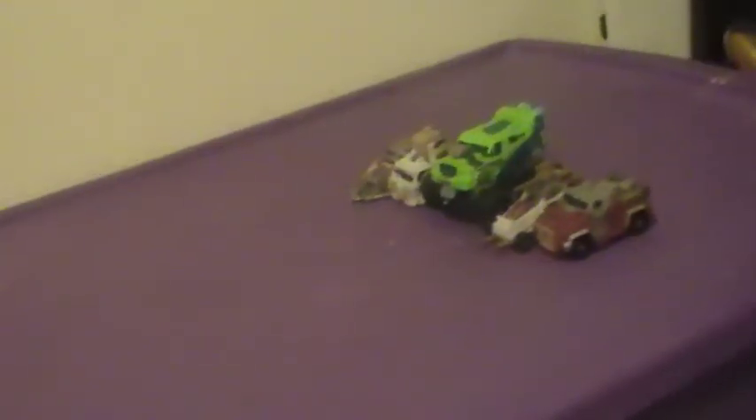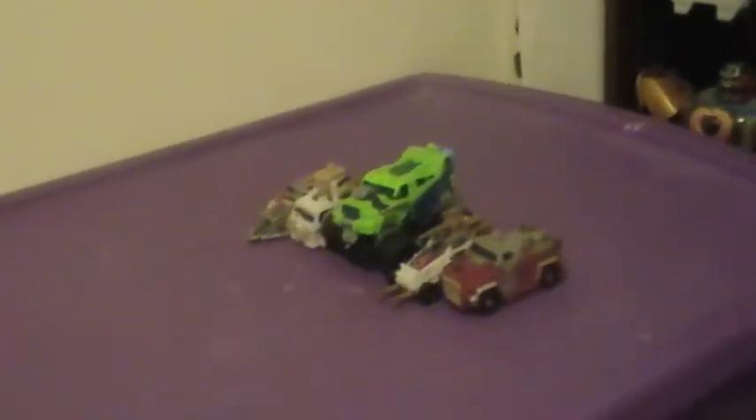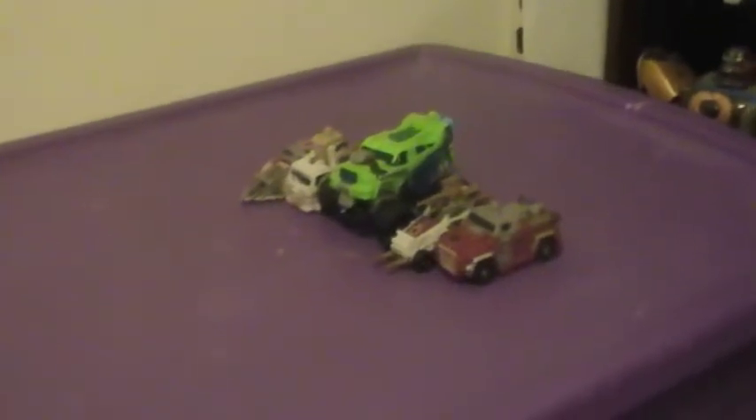Hey guys, welcome back to another video review. This time we're going to be taking a look at Transformers PowerCore Combiners, Mudslinger with the Destructicons.